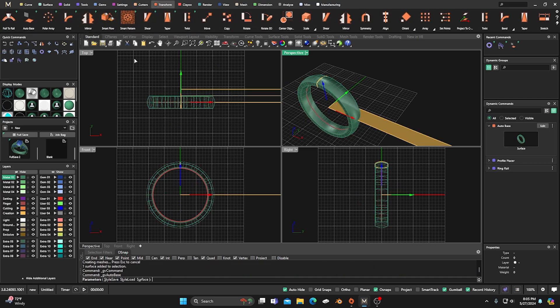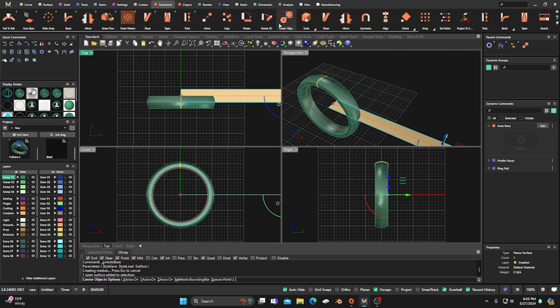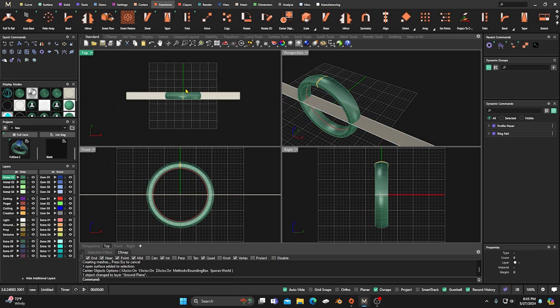Go to Transform and grab an Auto Base, then right-click to accept that. We'll give them all shading, then put that in the center — I'm going to leave it there this time and not drag it out. I'll change this surface to my ground plane right there. So we have our ground plane for our auto base, and we have our item.